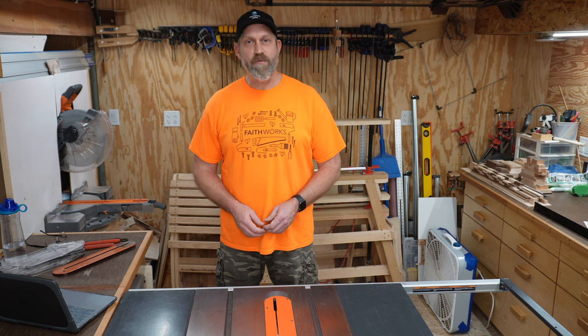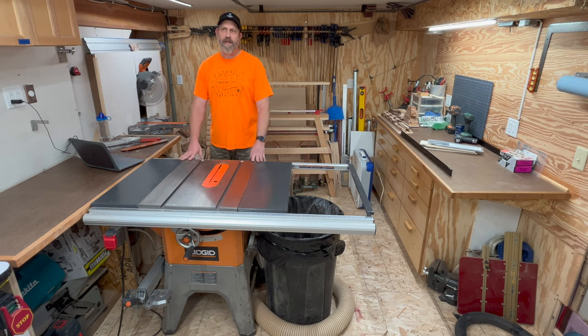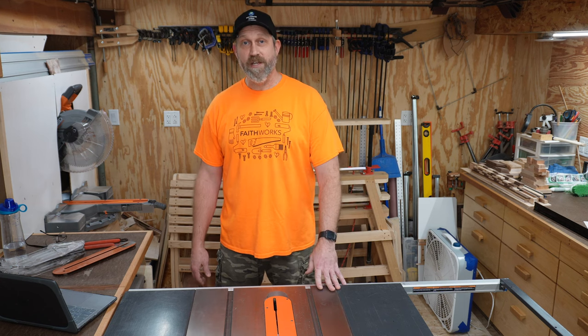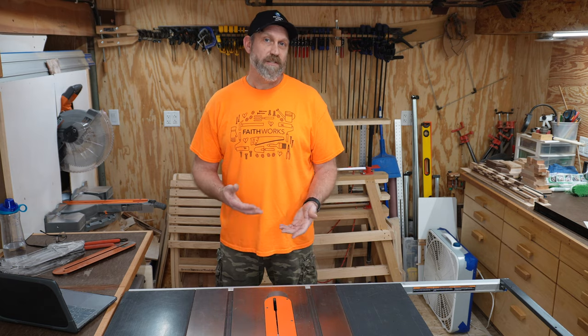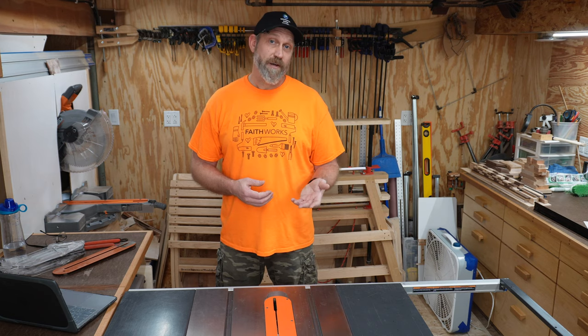I'm guessing you clicked on this video because you're doing your research before buying your next table saw and you're looking into getting one with a cast iron top. Just so you know right up front, I'm not going to try to talk you into buying this model. In fact, this Rigid table saw is no longer sold in stores. My goal for this video is to give you an overview of this saw and tell you about my experiences using it in the last six and a half years. I'm going to tell you what I like about it and what I don't like about it — and believe me, it has issues — but we'll get to that.